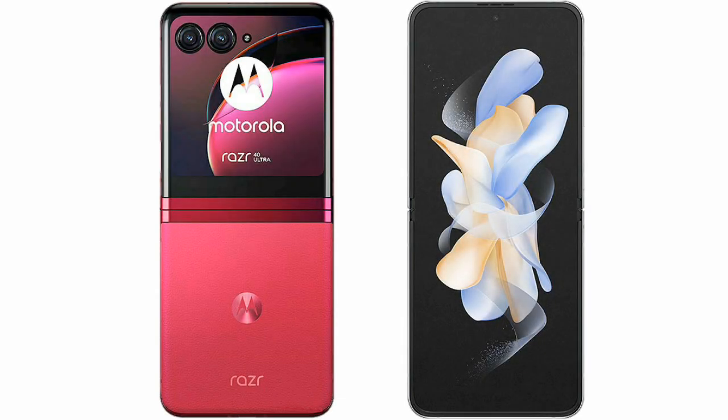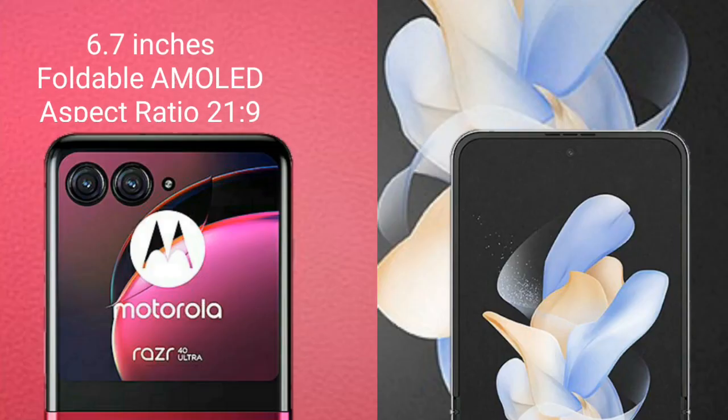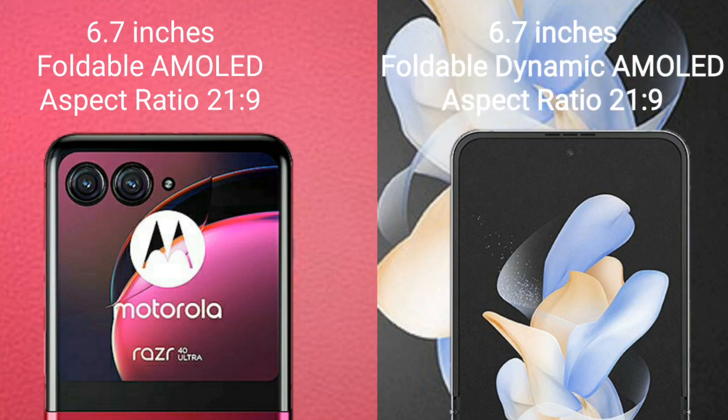I will compare the new Motorola Razr 40 Ultimate with Samsung Galaxy Z Flip 4. The Motorola Razr 40 Ultimate comes with a 6.7-inch foldable AMOLED display with an aspect ratio of 21:9. The Samsung Galaxy Z Flip 4 also comes with a 6.7-inch foldable dynamic AMOLED display with a 21:9 aspect ratio.